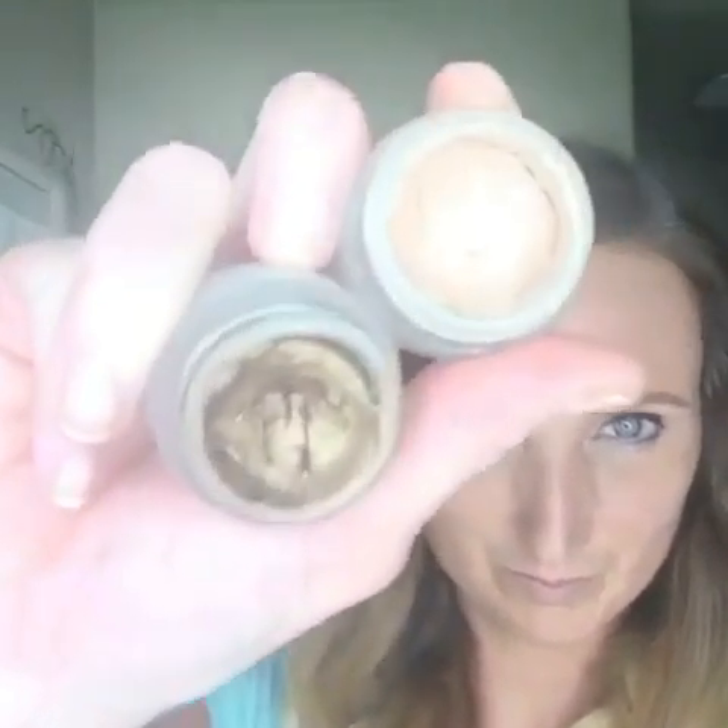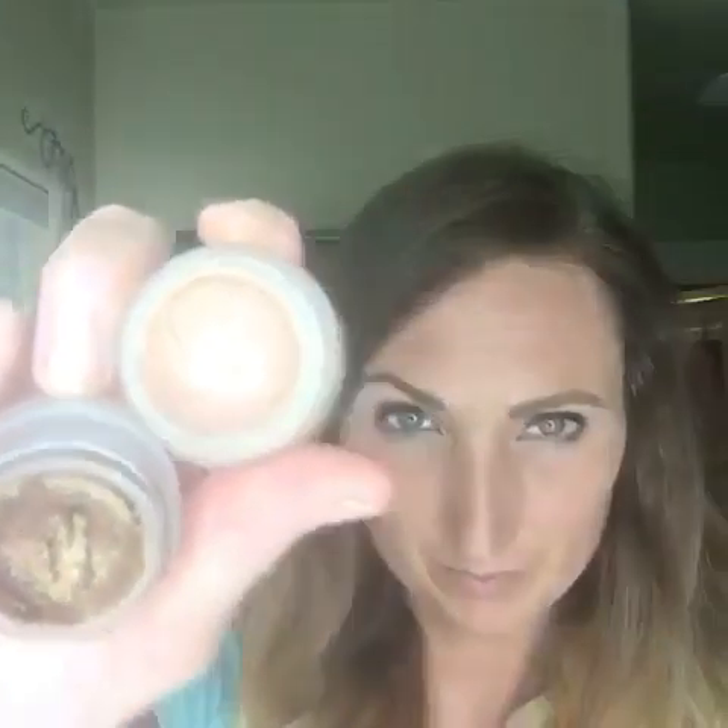One of the perfect looks for spring and summer is our cream shadows. All you need is two colors — a darker one and a lighter one — and our cream shadow brush. Seriously, anybody can apply these to their eyelids.